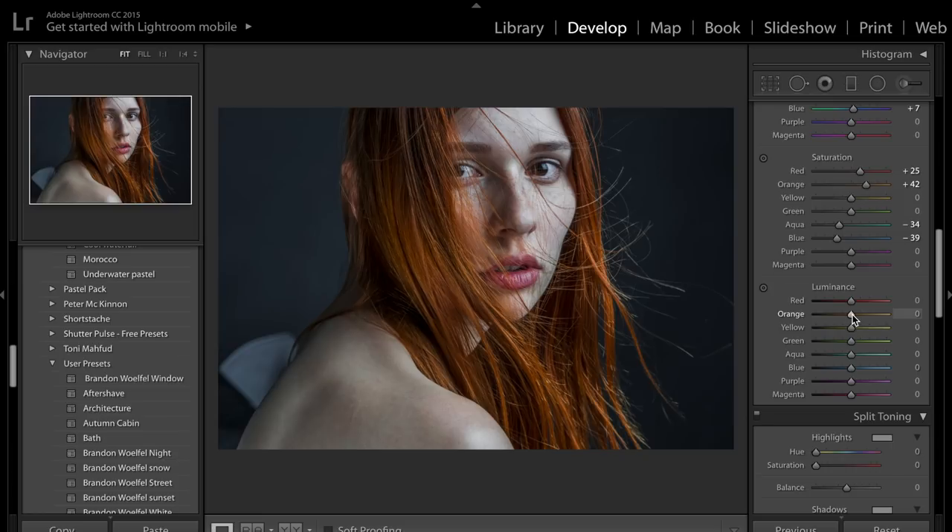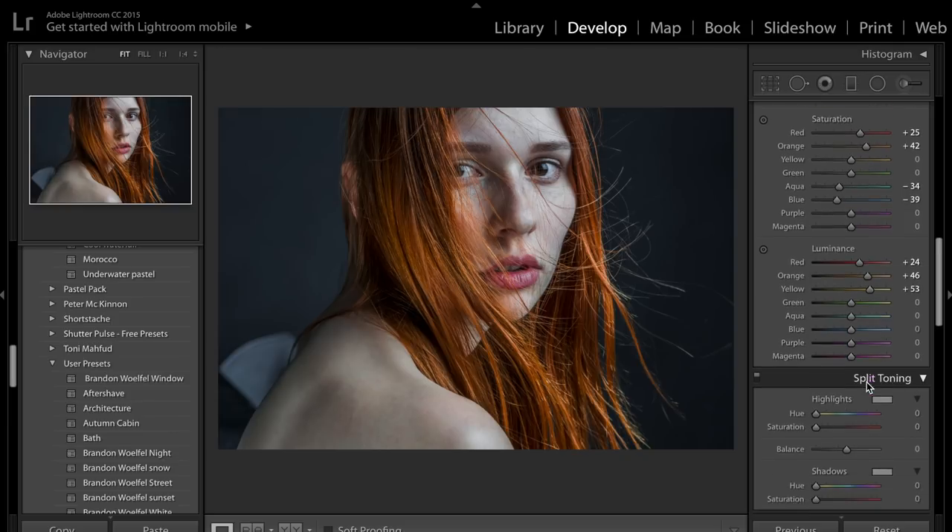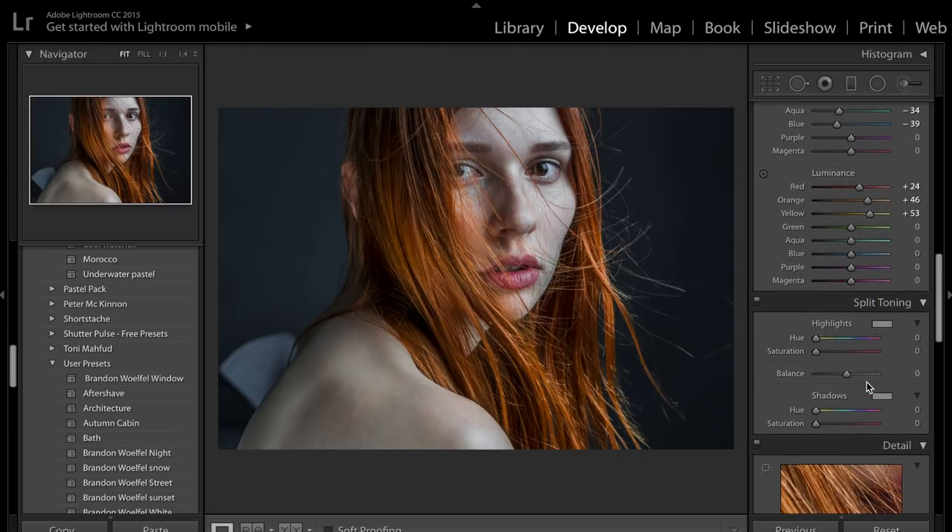Next we're going to come down to luminance. Luminance will selectively brighten up certain colours. So we're going to selectively brighten up the orange just to make it really punchy and stand out, and also the reds for her lips and maybe a little bit on the yellows which will brighten up the highlights on her shoulder. And now if I show you before and after you can see how different the image looks.